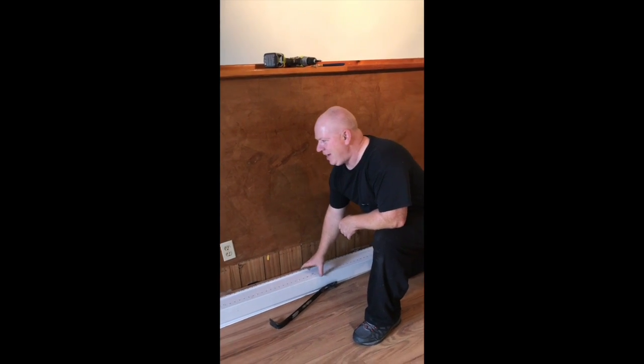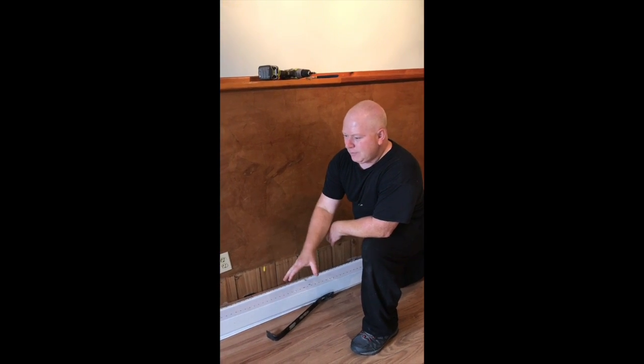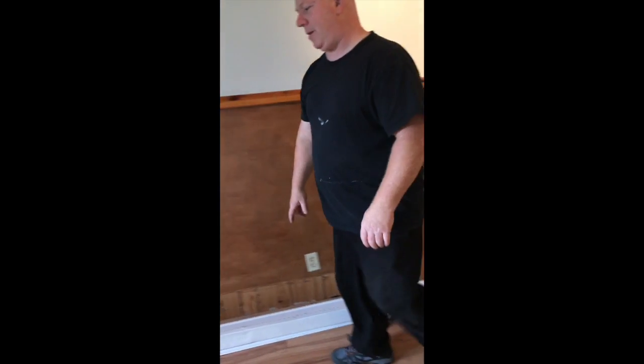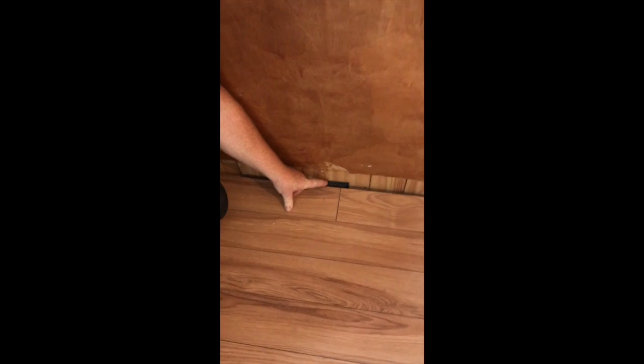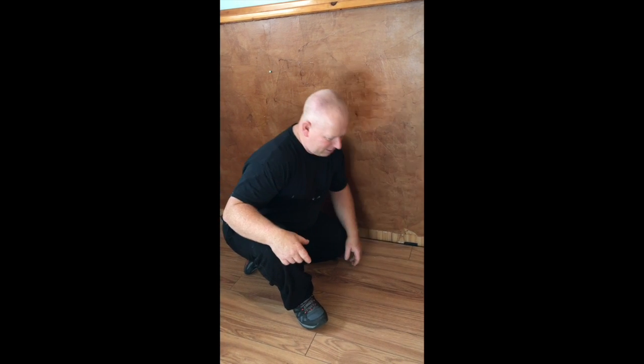Another thing these people did with the floor is they put in this floating floor, this laminate floor. But when you install laminate floors, you use spacers. What you do is make a nice straight line on the floor and have it all spaced out nicely. After you install the floor, the important thing is to remove the spacers. If you don't remove the spacers, your floor will buckle.